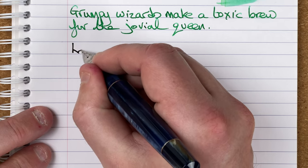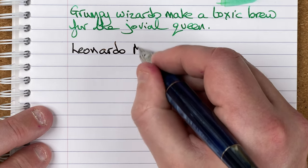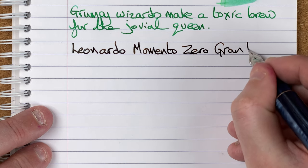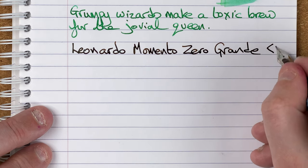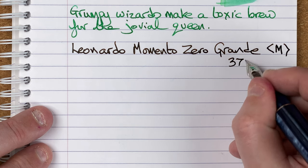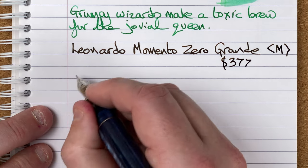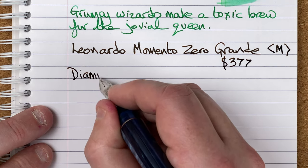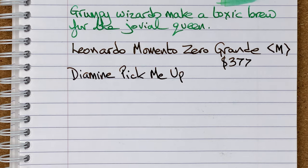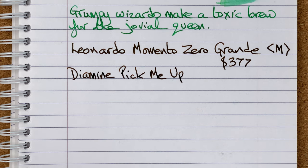Let's do some writing. So we've got here a Leonardo Memento Zero Grande — well, that's a long name. It's a medium nib. It cost me 377 Aussie dollars when I bought it. The ink is by Diamine and it's called Pick Me Up — a very nice dark brown ink with a scent to it. It's a scented ink that smells very sweet, like coffee. As it dries, there's also a green sheen — we'll have a look for that after we've finished writing.